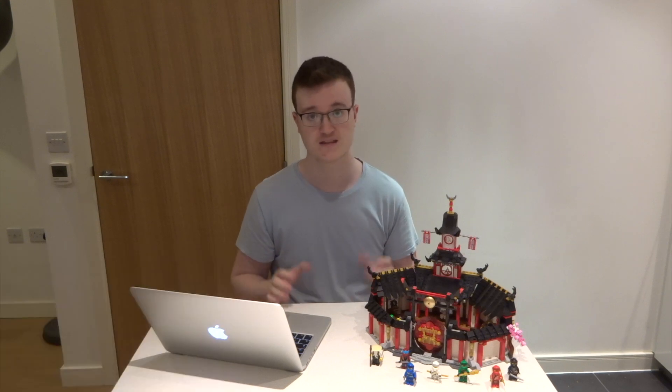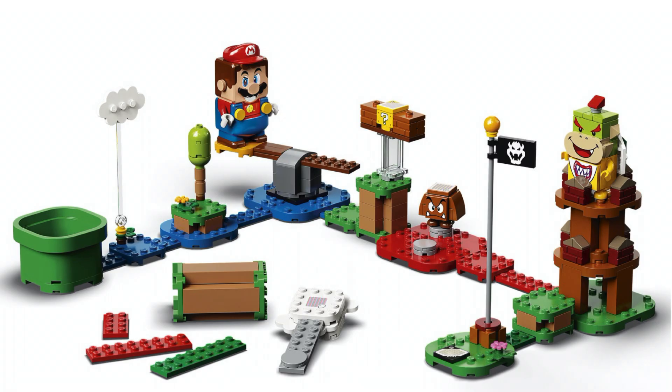We already knew there was one Super Mario set coming out this summer based on the review on the LEGO Twitter account. This set is called the Adventures with Mario Starter Pack. It very much seems like a starter kit for Mario — it will likely be the first set you want to purchase if you want to get into this kind of LEGO. It includes a Mario figure, a Goomba, and a Bowser Jr. figure, and it basically seems to be depicting an entire Mario level, which is fairly cool.